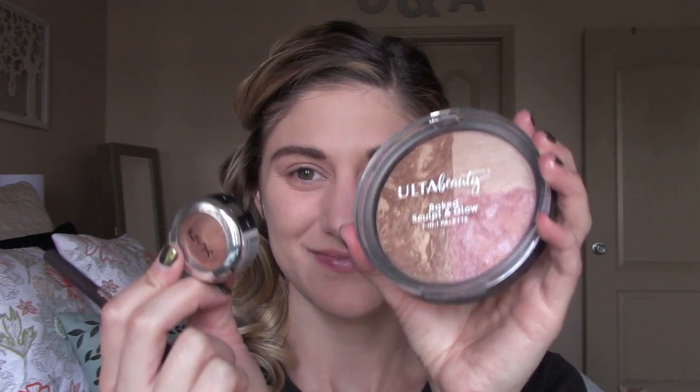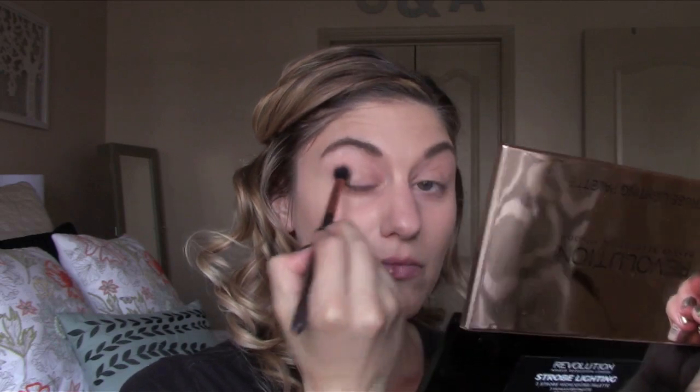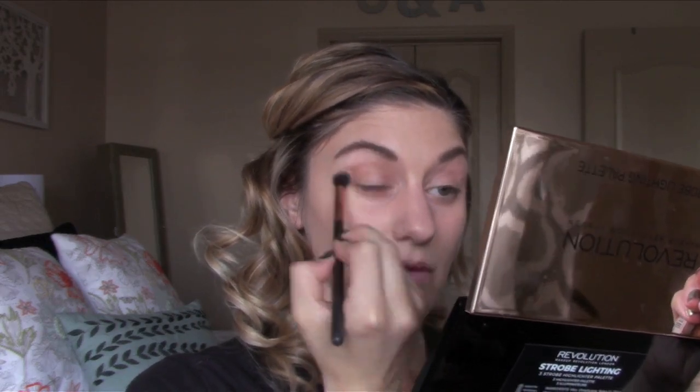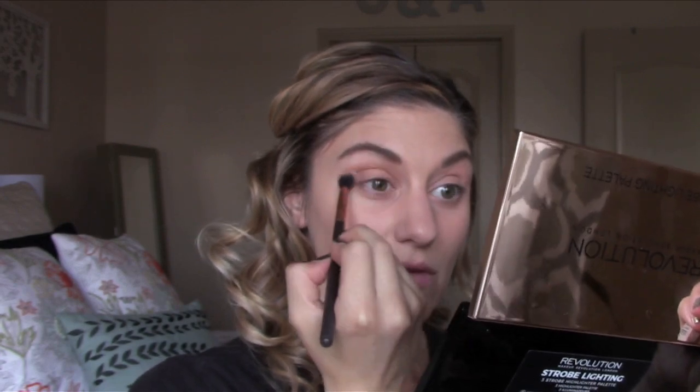The primer just has a little bit of a shimmer to it, not too crazy but a little. Then taking the Ulta baked sculpting palette and using the bronzer, putting that messily in my crease with a fluffy brush. Then taking the NYX molten gold shadow and just putting that on my lid with the same fluffy brush.